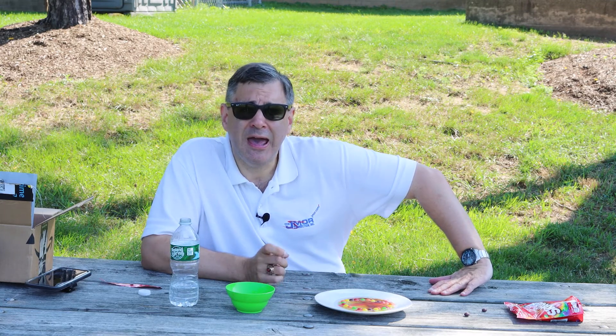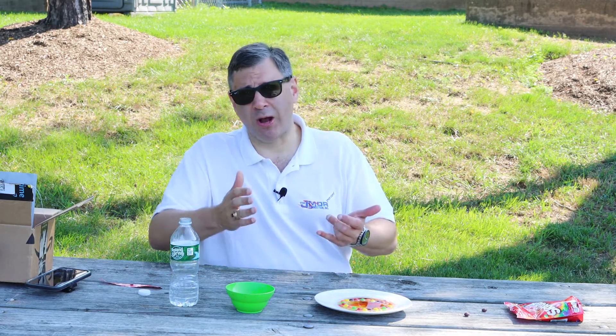I am John C. Morley, serial entrepreneur. It gives me great pride, great pleasure, and a great honor to be here with you every single time we do Science Fridays and many other videos. If you like this video, be sure to subscribe on YouTube.